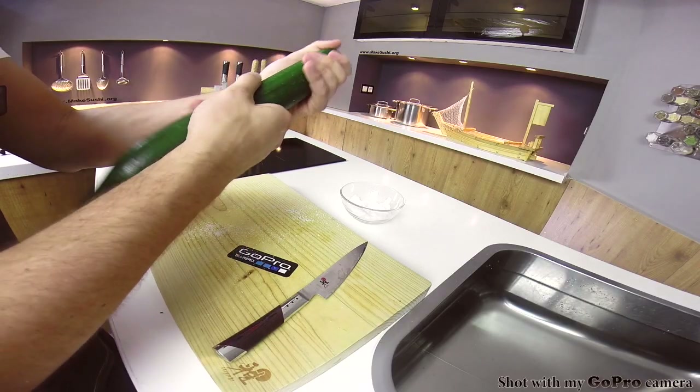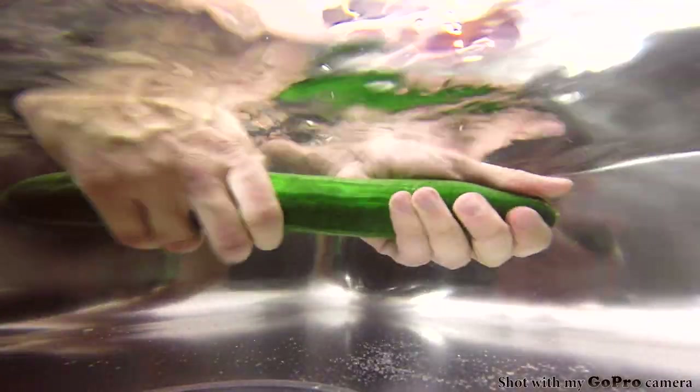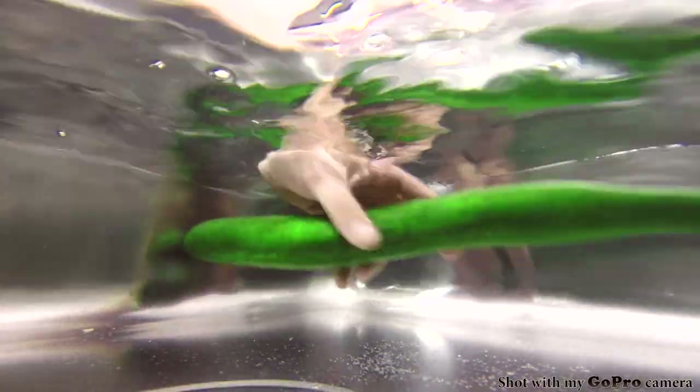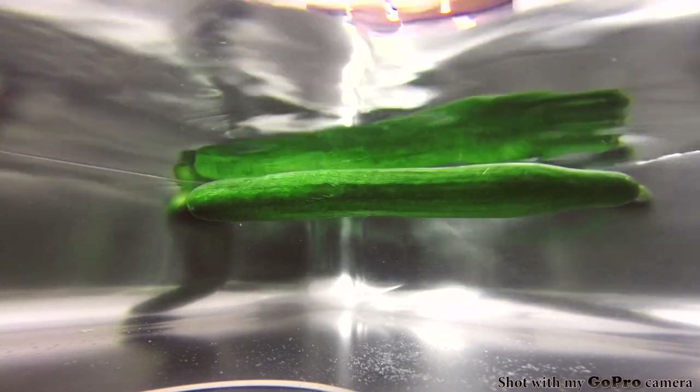Then wash your cucumber in abundant water — just underneath the tap will do fine. Once you're done washing the cucumber, pick it up out of the water.